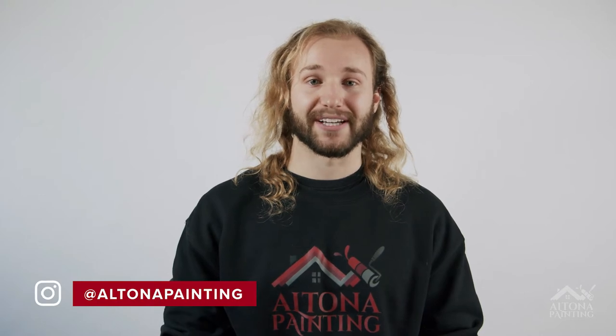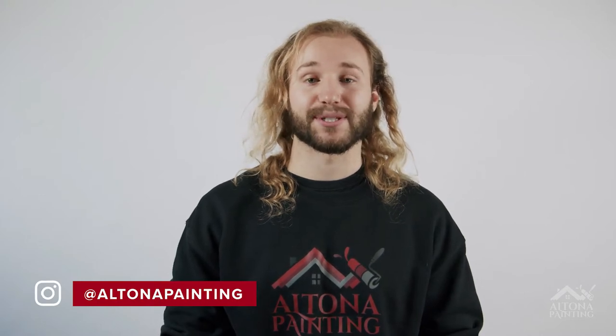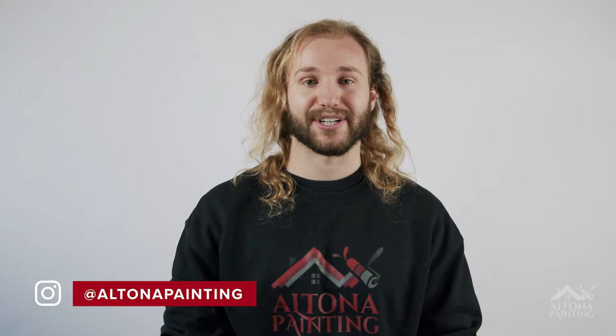I hope you learned something new and gained value from that. Feel free to check us out on social media at Altona Painting on Facebook and Instagram to see some of our most recently completed projects.